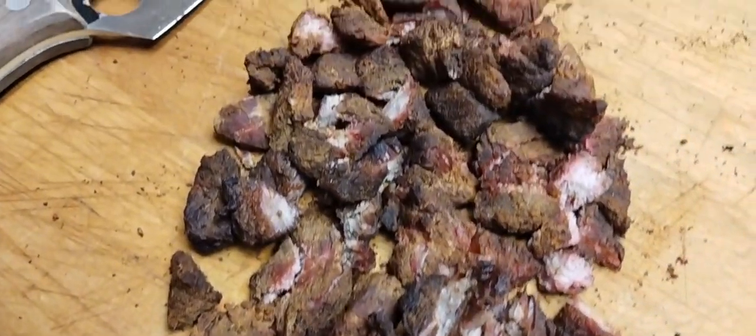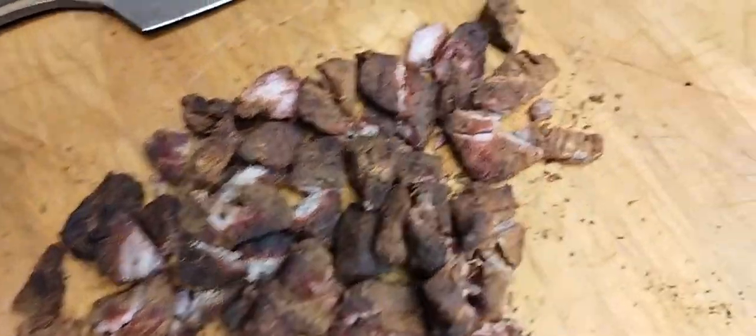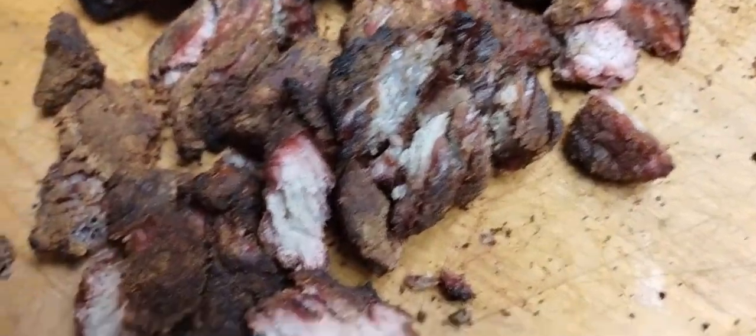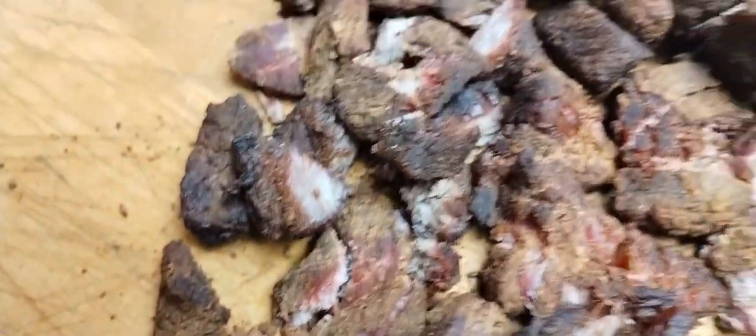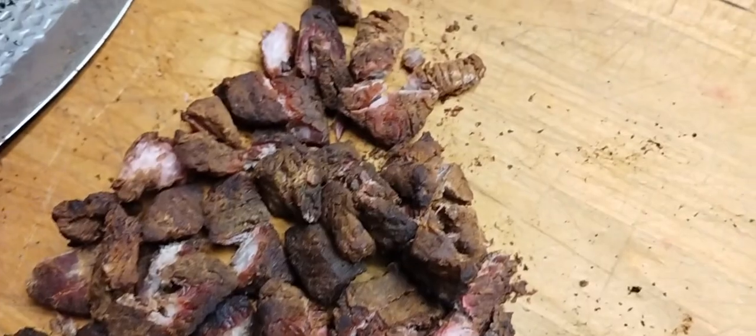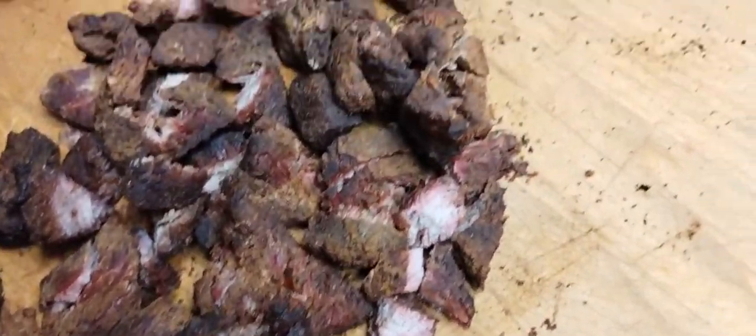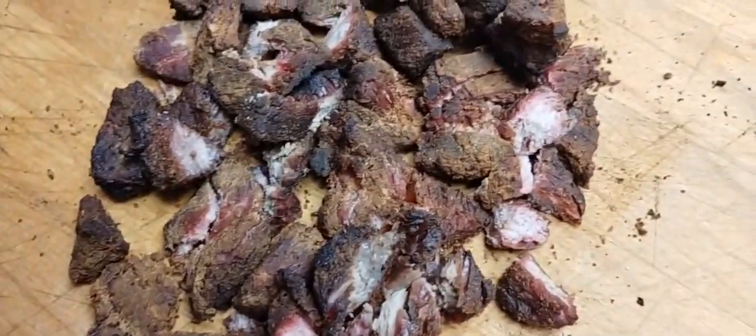There it is guys — three-hour smoked stew meat. See the smoke ring in there? The little pieces with the pink on it. Yeah, it's hella dry but it's hella good. Just mix it with some barbecue sauce and hook it up.